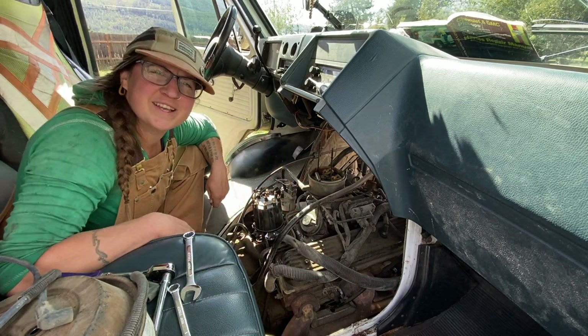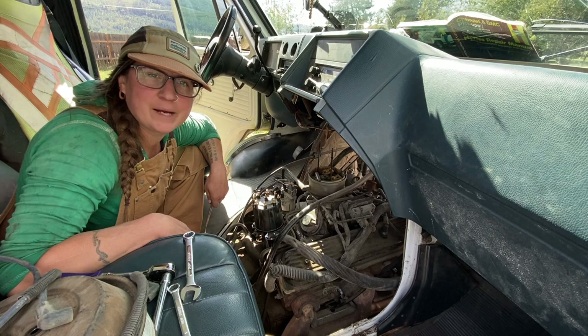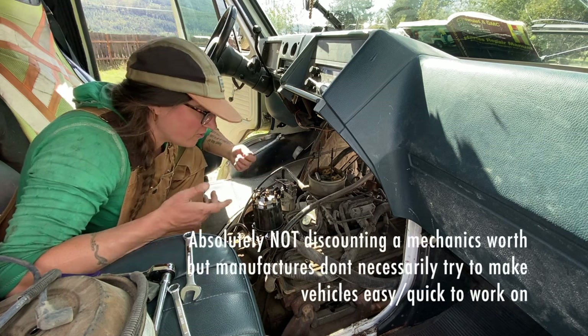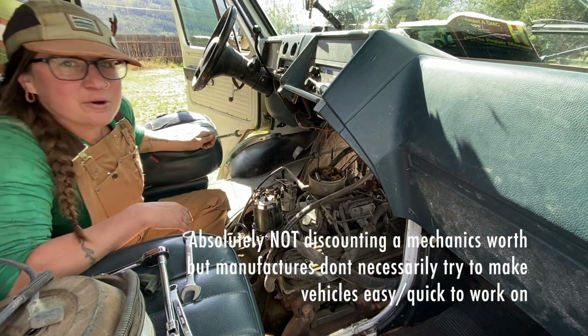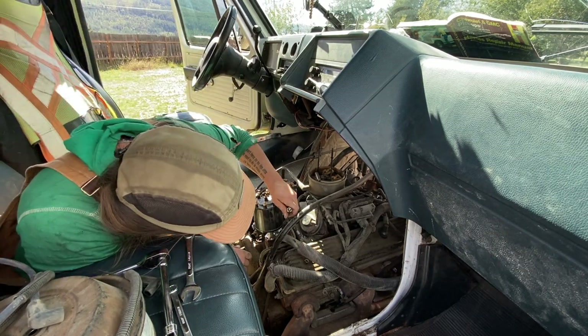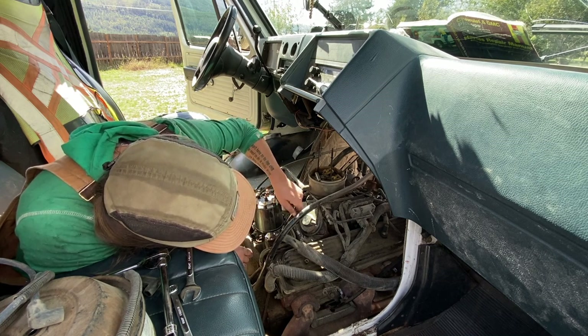If you wonder why it's expensive to go to a mechanic, it's because you're paying a hundred or a hundred-plus bucks an hour to pay someone to do fiddly little crap like this. They have all the knowledge and the tools and all that stuff. Things just don't happen quickly — everything takes time.